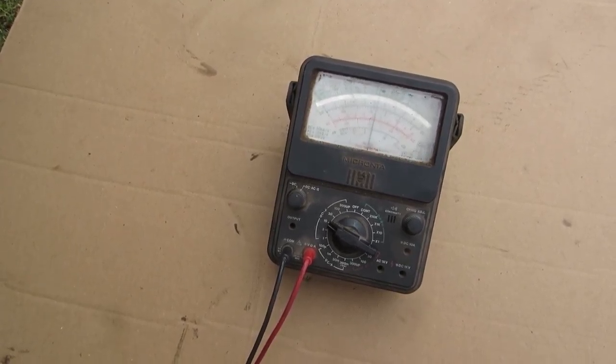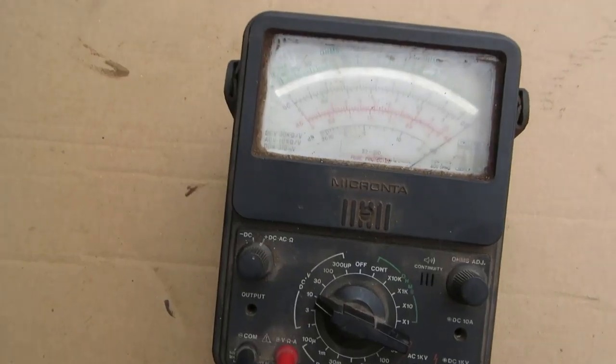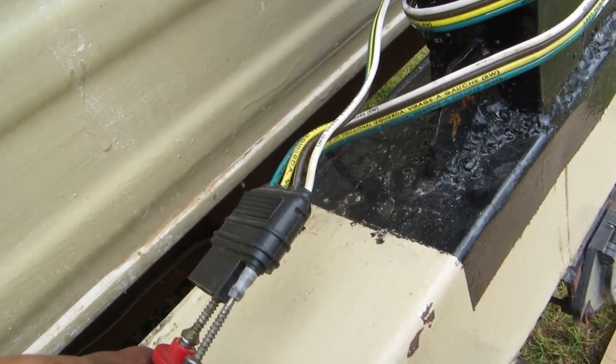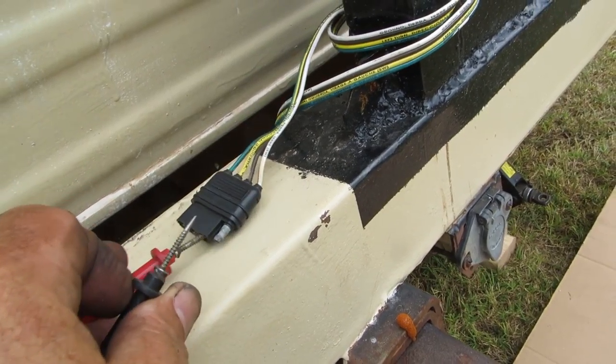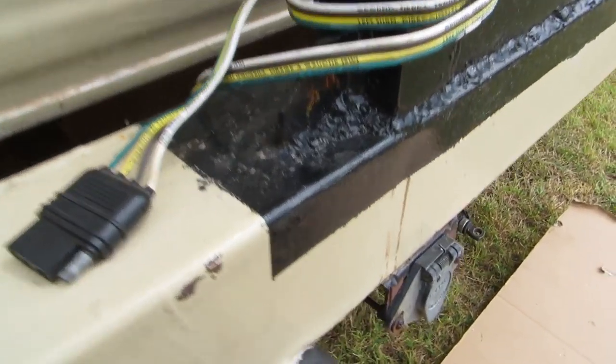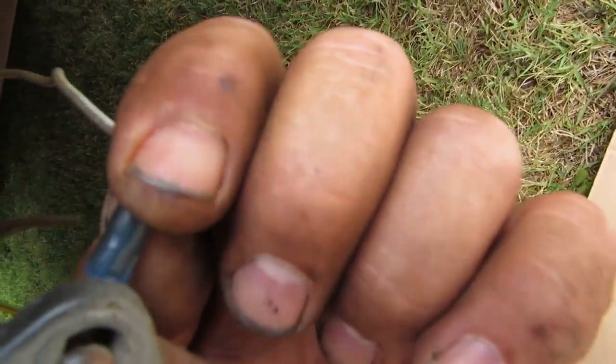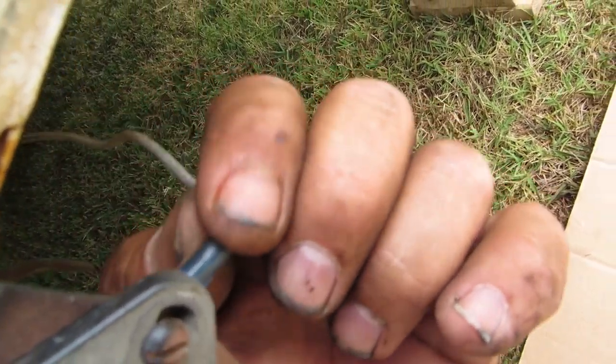Testing the taillights — pegging the meter, all brought to you by the white ground wire, so our ground is working. I put a new pigtail on here using butt connectors, and they seem to be okay, so I'll leave that. But looking at the ground connection — my ground is loose! It's always the ground, isn't it? That could be my whole problem. I need to fix that.